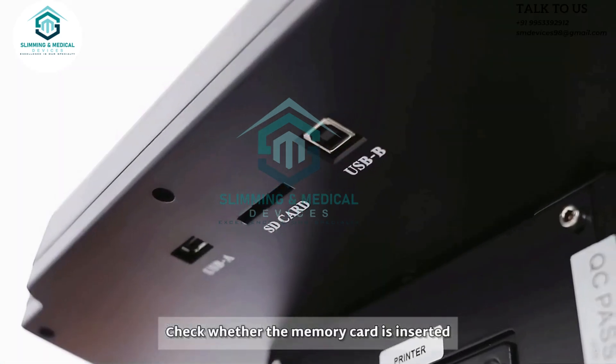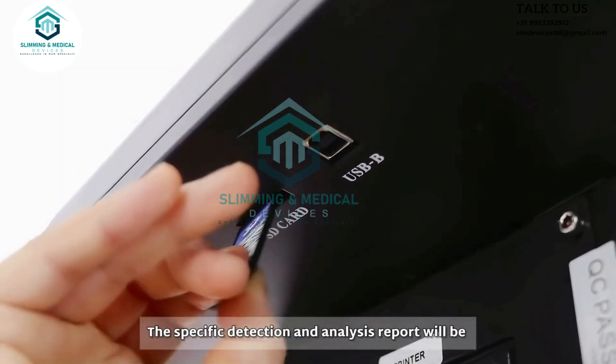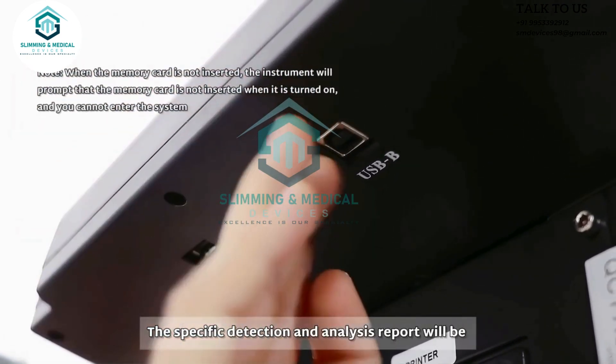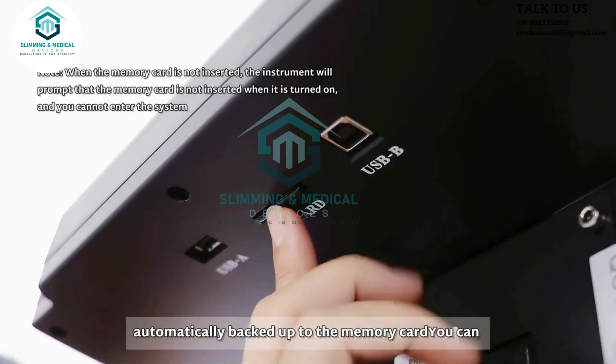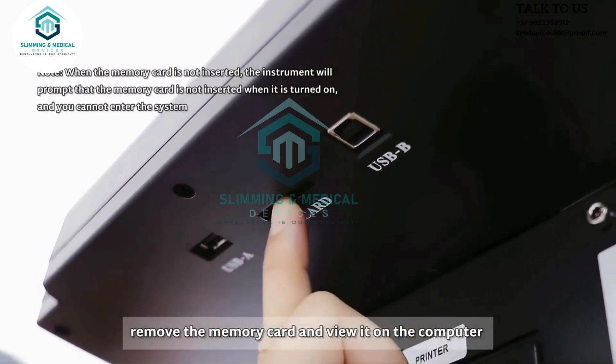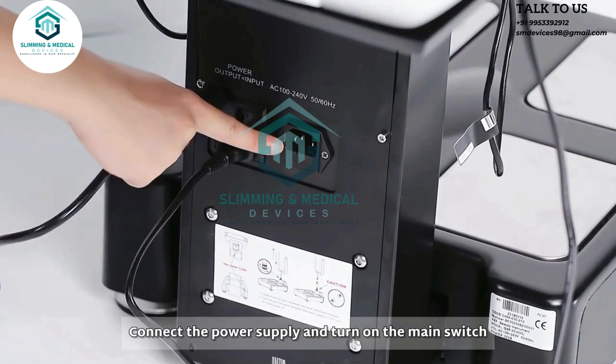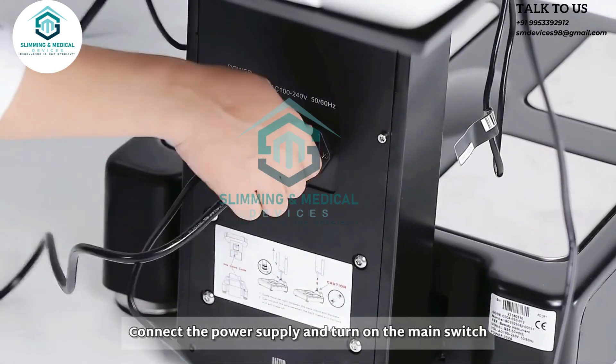Check whether the memory card is inserted. The specific detection and analysis report will be automatically backed up to the memory card. You can remove the memory card and view it on the computer. Connect the power supply and turn on the main switch.